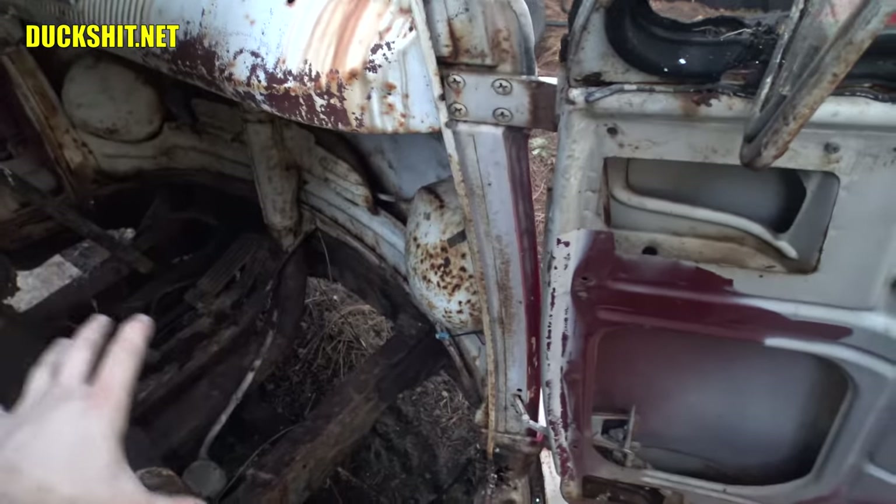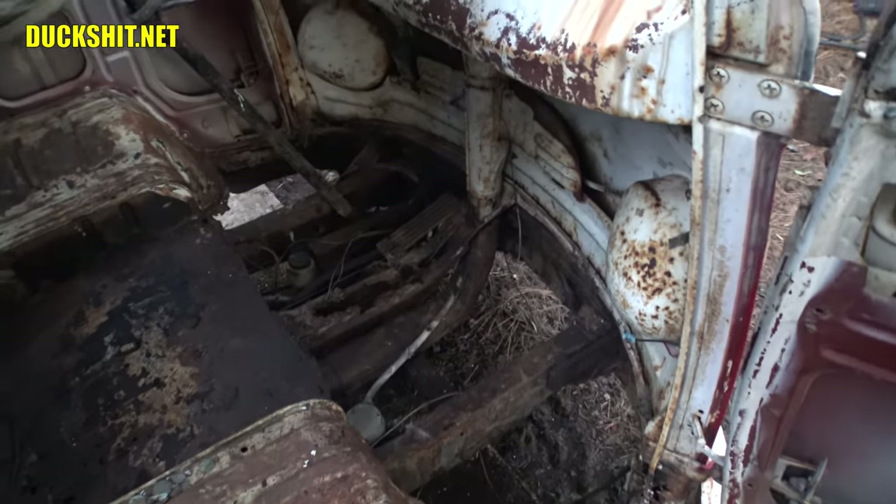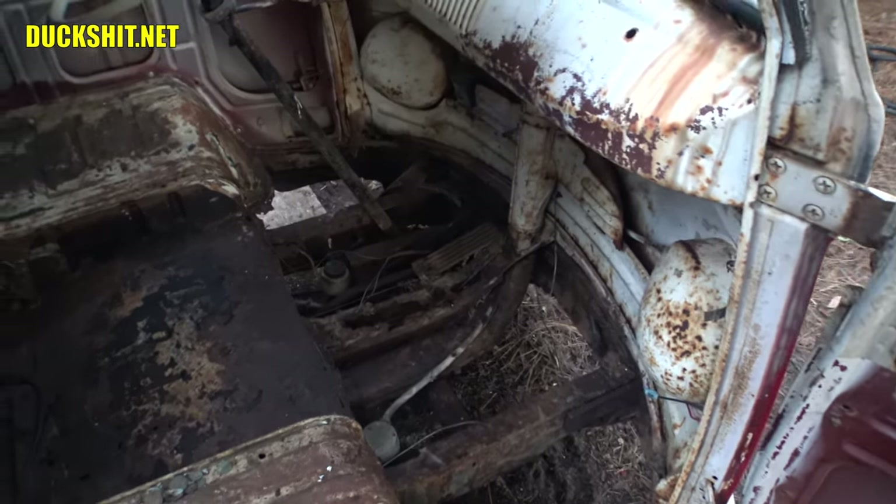Now that I've got all this area in here clean, it doesn't look as daunting as it did before. I still need to fix that shifter area though — of the frame, that's probably the worst, and I have never seen one of those rust out before.